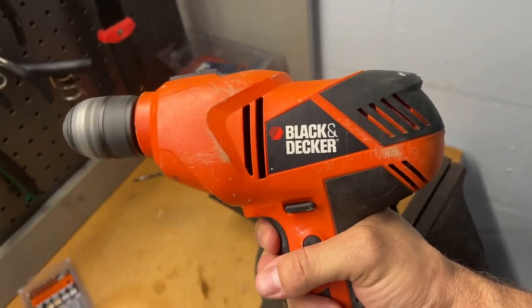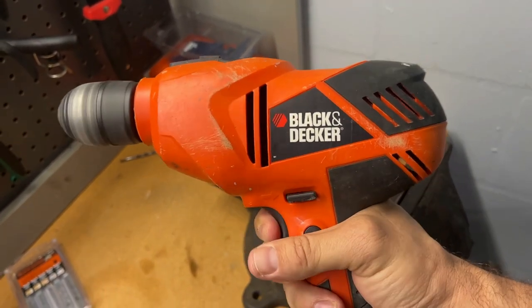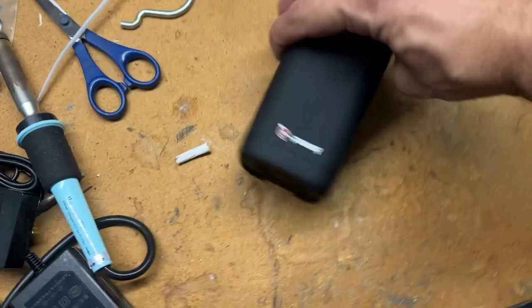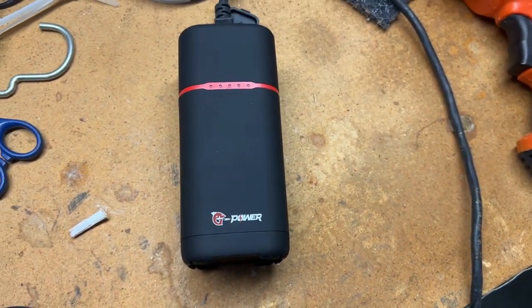Now I don't have to worry about not having the appropriate lighting, because I have a portable power supply that's handheld and runs my ring light — and that is super awesome. Another thing I love is that I can run my power tools like a power drill or other devices just because I have this portable power station. Now I can do work on the go and get stuff done.